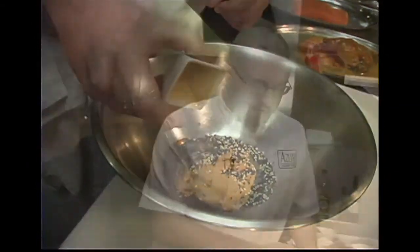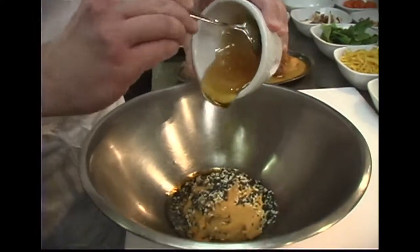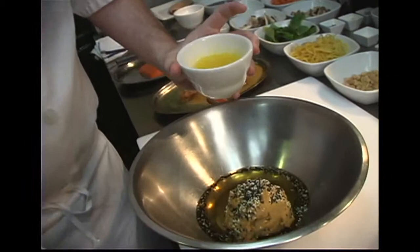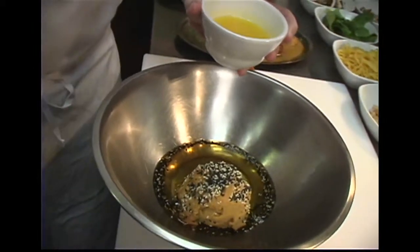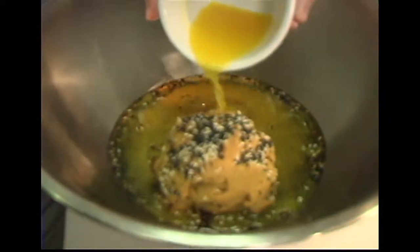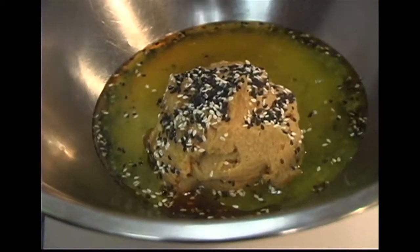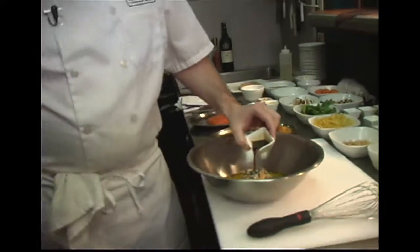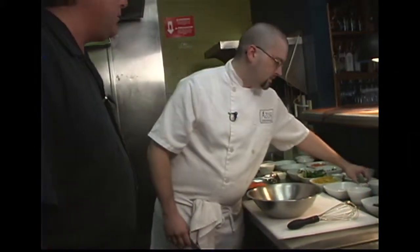Adding about half a cup or so of honey — that looks like a good rich honey. Now adding a little bit of fresh squeezed orange juice, juice of one orange. You can tell it's freshly squeezed — look at the color and the pulp. Then season it up with a little bit of soy sauce for a nice salty note.